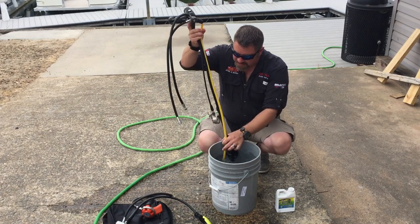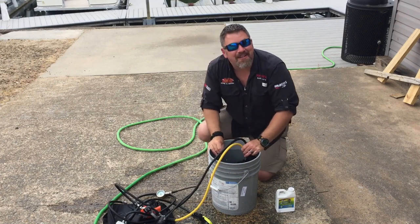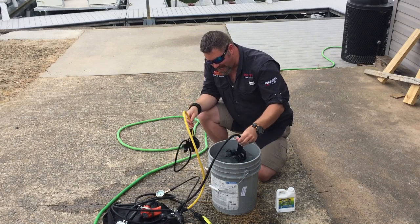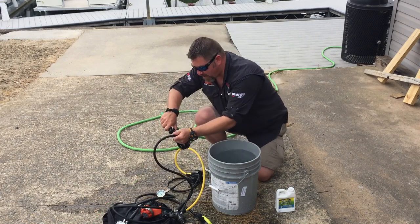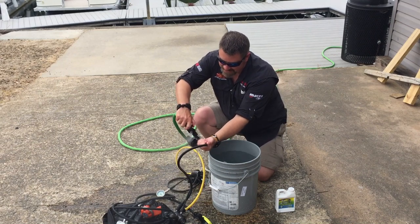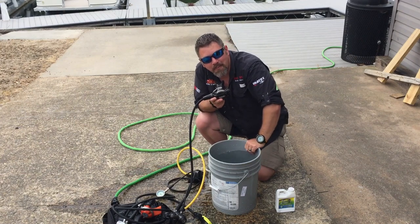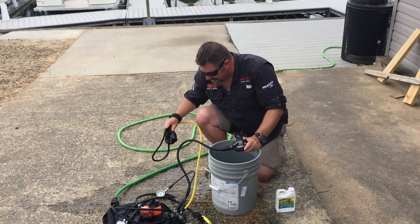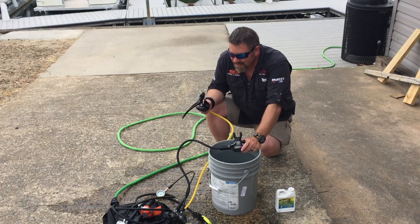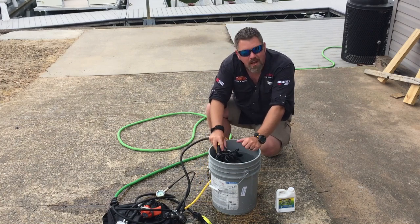Speaking of second stages, let's talk about some of the myths. Back in the 80s, when I learned how to dive, I was always taught that if you wash your second stage — whether you dip it in water or spray it — to never spray water inside the second stage. That was always crazy to me, because if this is my primary and I'm breathing off it, my alternate is hanging around my neck. Guess what's happening underwater? I'm getting water inside the second stage anyway. So is there really anything wrong with putting these in water? No.